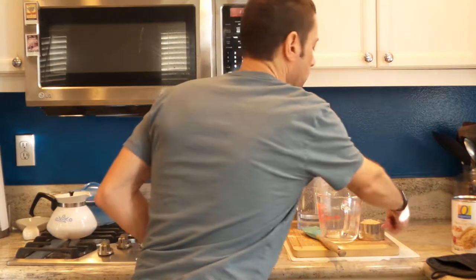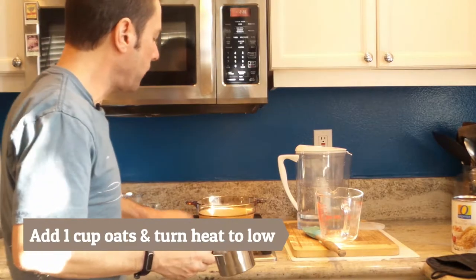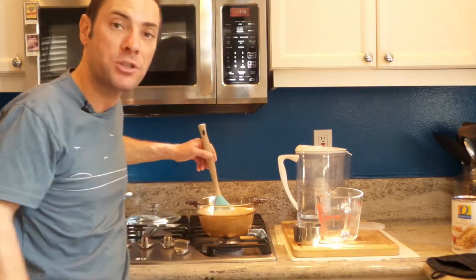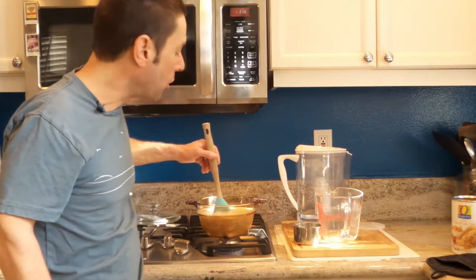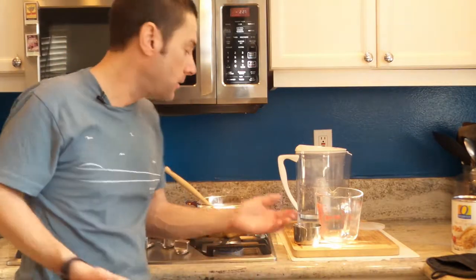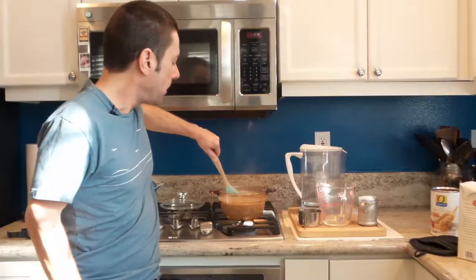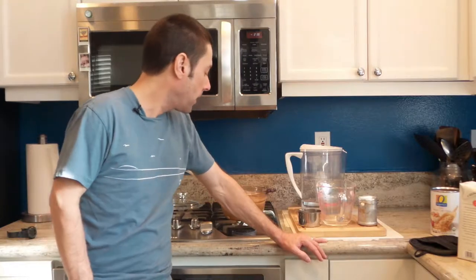We've reached a simmer, and now we're just going to pour in our cup of oats. We'll turn this down to about low and give it a stir. I like to keep mine pretty plain — the only thing I'm going to add is just a little dash of salt, and that way you can always modify it later. So we're going to cook this for about half an hour. Be sure to stir every once in a while, and you'll be good to go. We're about 10 minutes in and we're just simmering away. I can already see this is thickening up. There's really not a whole lot you need to do — it's super easy to make. You just have to monitor it and stir every once in a while.